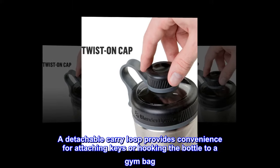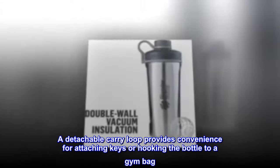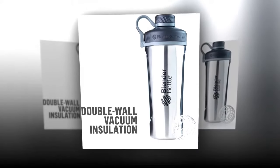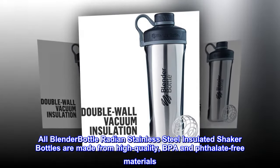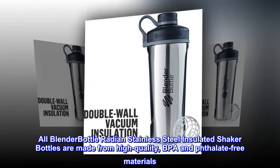A detachable carry loop provides convenience for attaching keys or hooking the bottle to a gym bag. All BlenderBottle Radian Stainless Steel Insulated Shaker Bottles are made from high-quality BPA and phthalate-free materials.